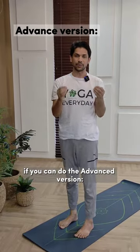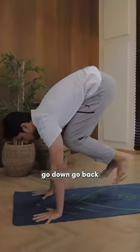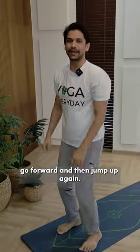If you can do the advanced version, you have to jump up, go down, go back, go forward, and then jump up again.